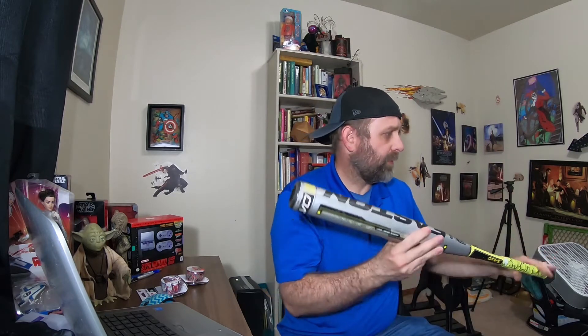It's also nice and grippy. For people who worry about that, I use batting gloves and it seems to really adhere to them really well. But for people that don't use batting gloves as well, it's a nice, really soft squishy surface. It also makes the grip area a little thicker, so if you think your bat's grip is too thin — which I think is the case with this one — it might be worth getting one of these. I'll have a link down below on Amazon, so check it out.